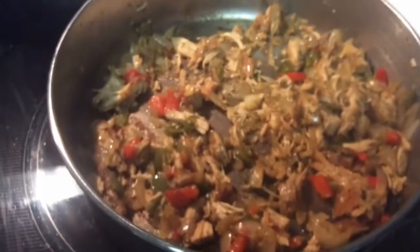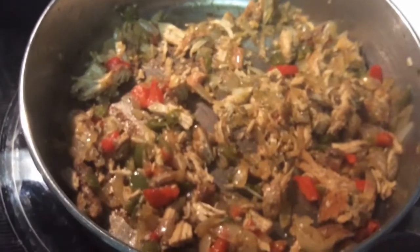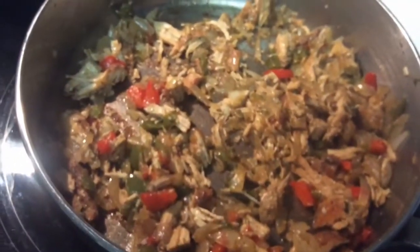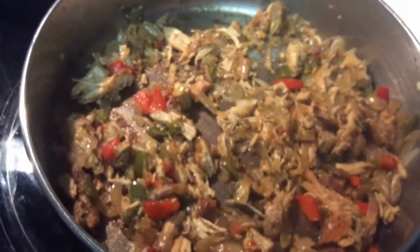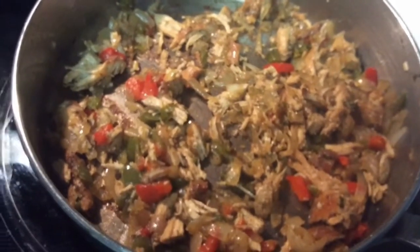I have cut up my veggies — my green bell pepper, my red bell pepper, my onions, and parsley. And then I added my cooked meat. I have some chicken breast that I chopped up that I had left over, and this is what I have here. These are my veggies that I'm going to steam a little.